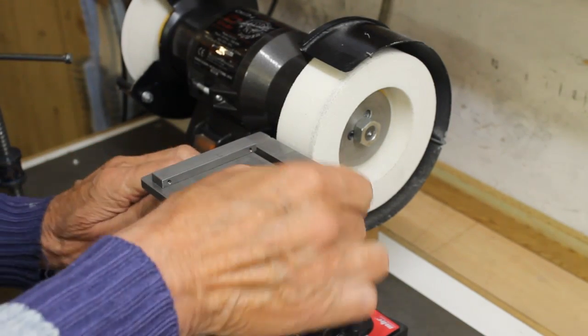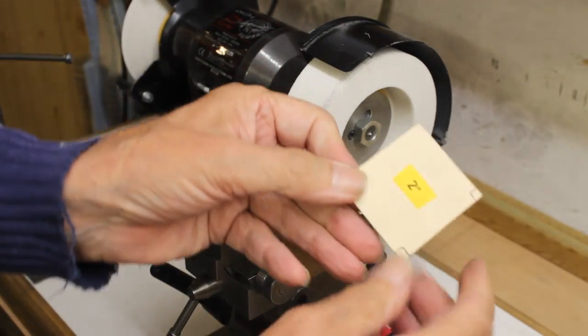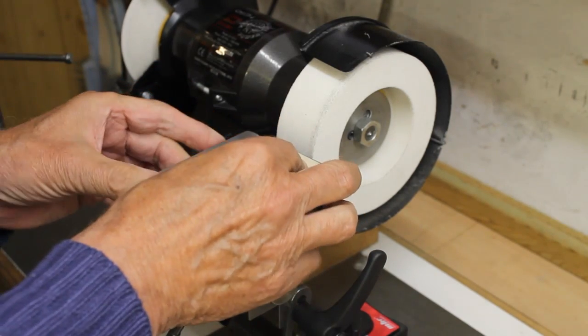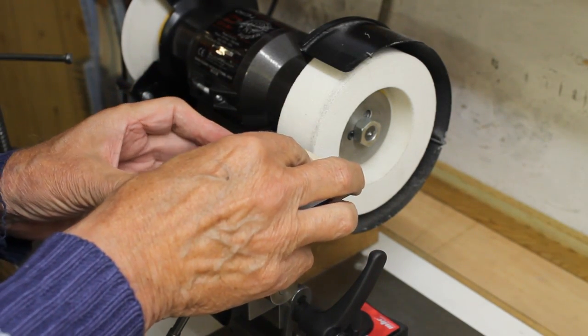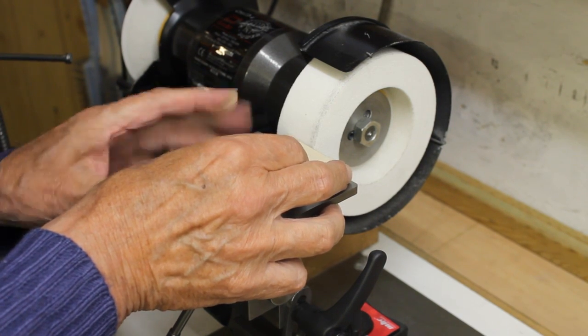Next, we rotate the table so that the fence is at an angle of 88 degrees relative to the face of the wheel. This is to ensure that the end of the end mill is slightly concave — this being essential.